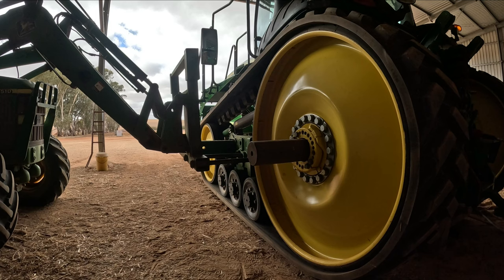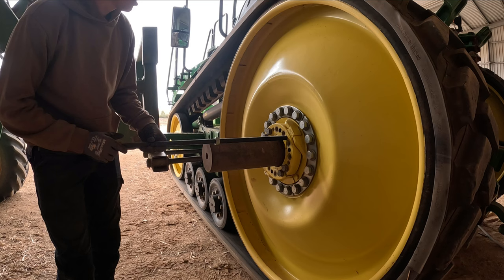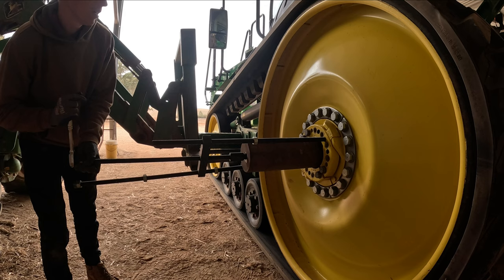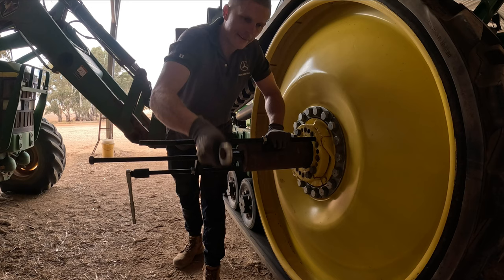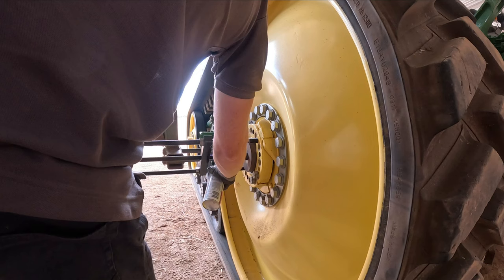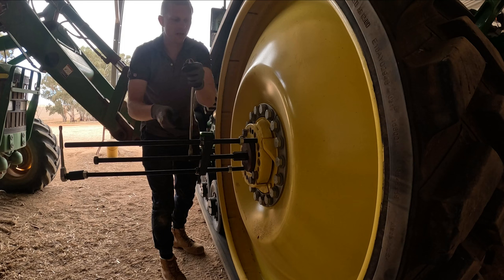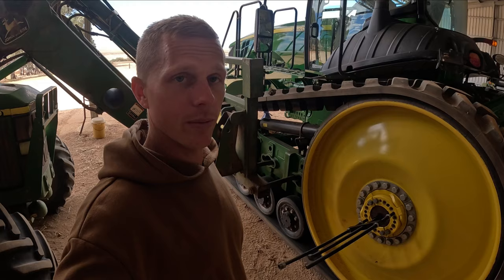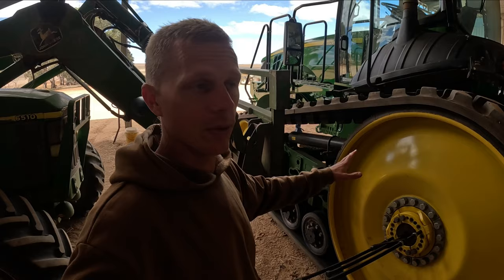Unfortunately, the only configuration of the forks on the loader that would fit in that track assembly meant all the weight was on the right-hand side of the machine, and I just stood no chance of being able to lift that track assembly with any evenness. But I think if you could, you could pull the wedge sleeves out and drag that whole track assembly back in a few minutes. The science has spoken and it would be way easier with a forklift, but a little bit of elbow grease and we've got it out.